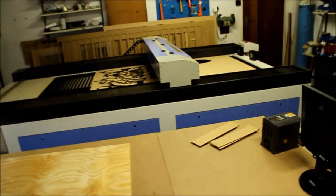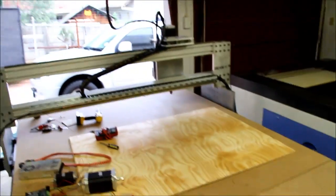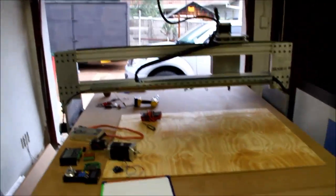I've also got a Chinese laser cutter which I didn't make — I purchased it because it was just cheaper to buy the thing than to make it.